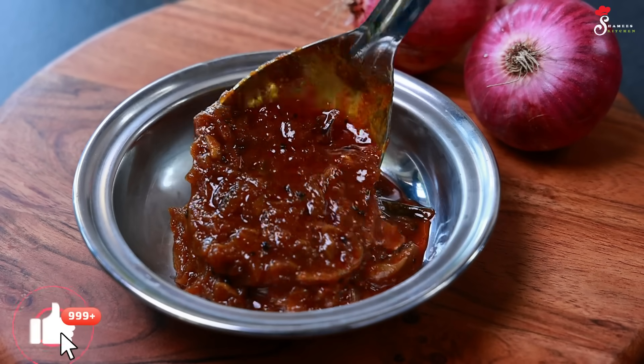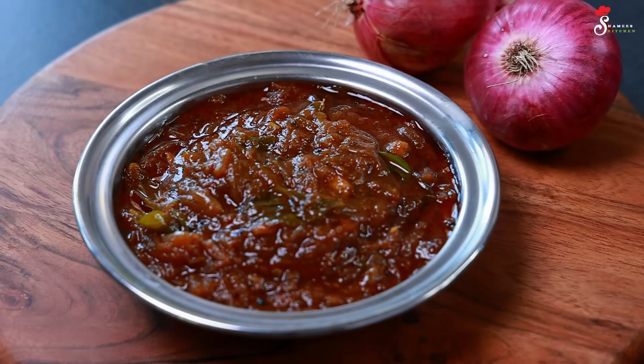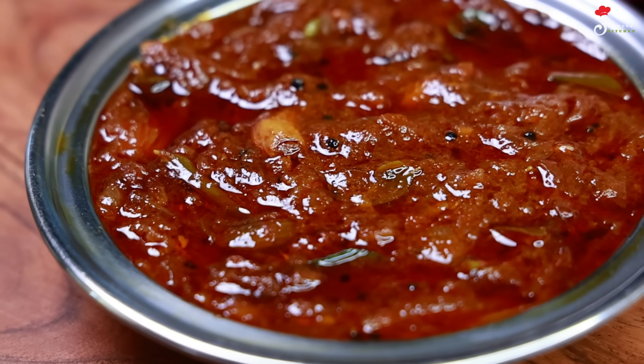Hi friends, welcome to Chamiya's Kitchen. Welcome to Sughaan. We are ready. It is a great recipe and a great combination.